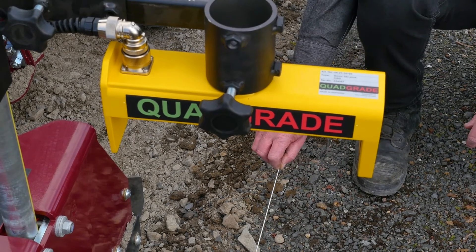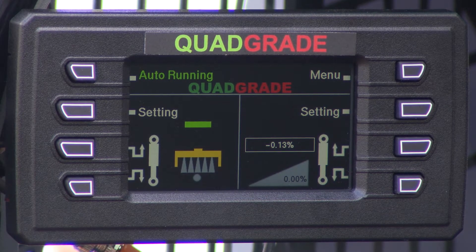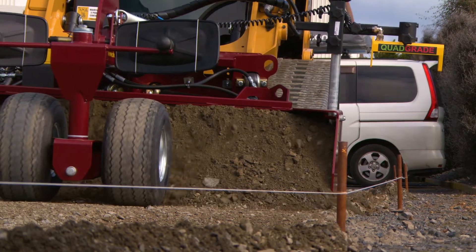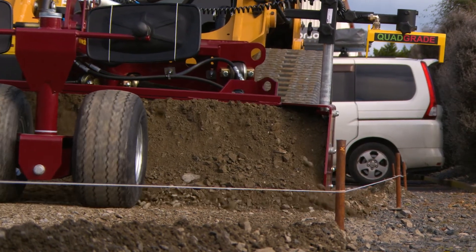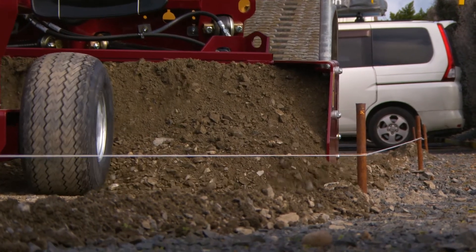It's very responsive. As we move you can see that we're moving off the string, and I can just move the machine and it will tell me when I'm back on the string. If I overcorrect, it will tell me that I've gone too far the other way, and I'll come back again to the centre. As the string line goes up and down, it'll tell us where it's going and what it's doing. It's all automatic — you don't have to do anything but just keep it in the centre of the string. Very easy to drive and to control.